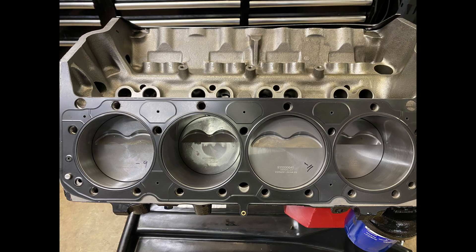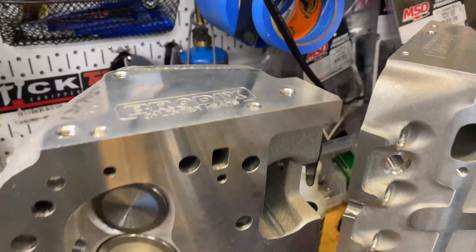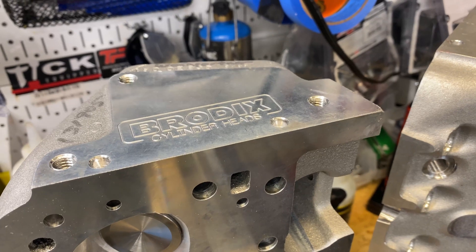The head gaskets finally arrived — Cometic, that's the part number right there. They're 36,000-thou thick because the pistons were about 12 thou in the hole, so I figured that would be a good compromise.